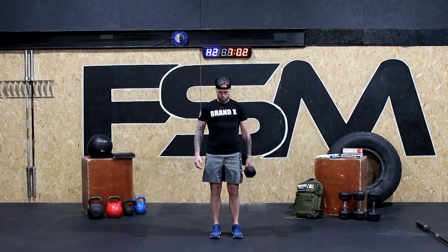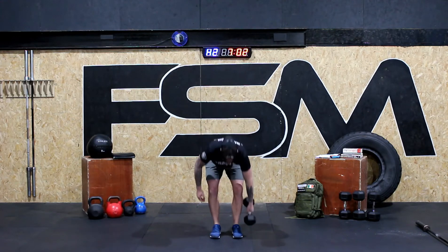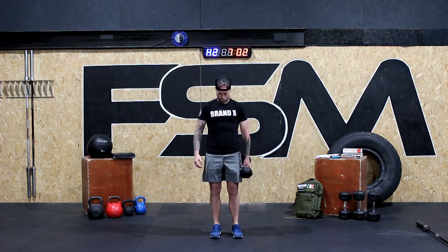The first movement that we're going to do is this single-sided deadlift. When we're doing this movement you're going to pick a weight that you feel comfortable with, and what you've got to focus on is keeping your obliques, your side abdominals nice and tight, standing up tall, and returning the weight to the floor. We're going to do this for five repetitions.